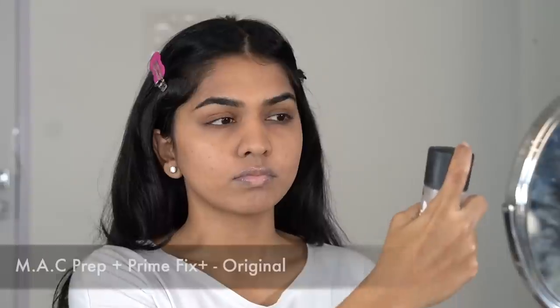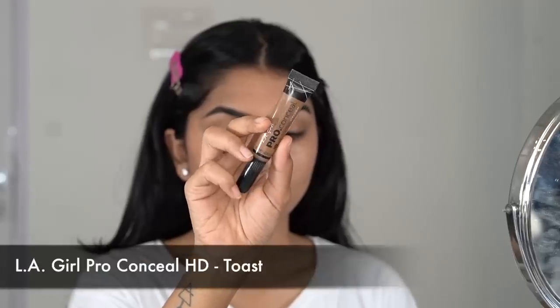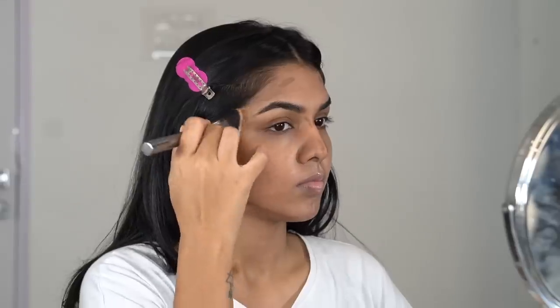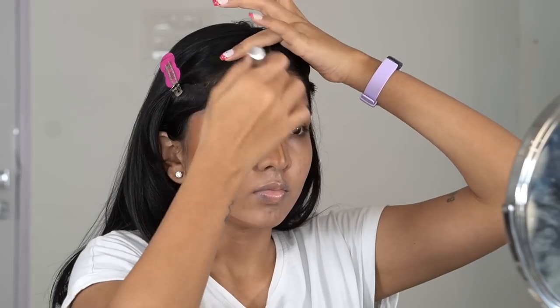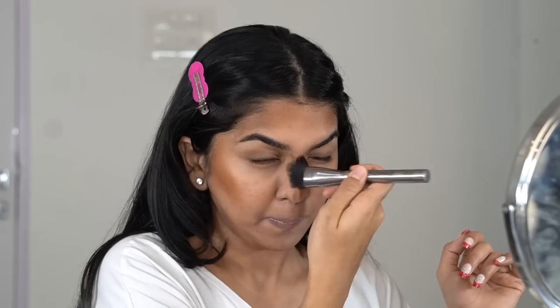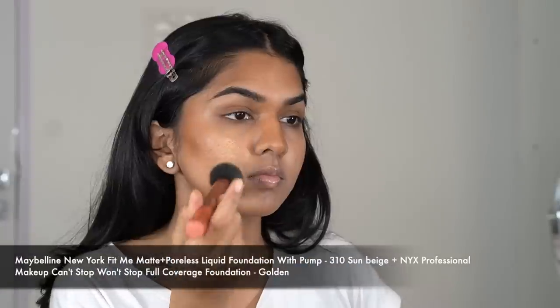I'm in a mood to get glam — I haven't done Indian glam in a while, I think last time was for Diwali. Let's get started. I'm beginning my skin prep with MAC Fix Plus. Then today I'm going to contour before I go in with my foundation — I like to do this when I want my contour to be strong but also blend into my skin really well.